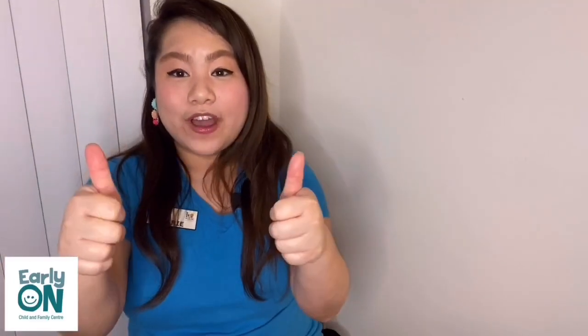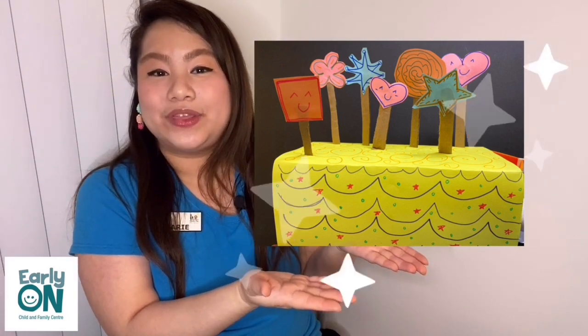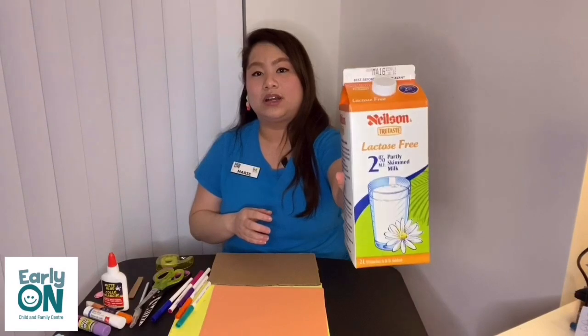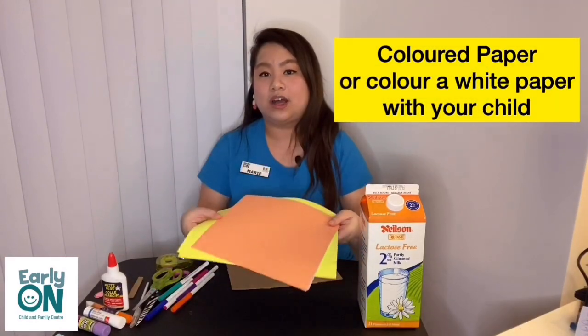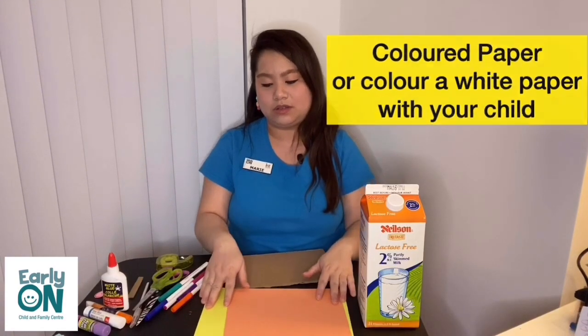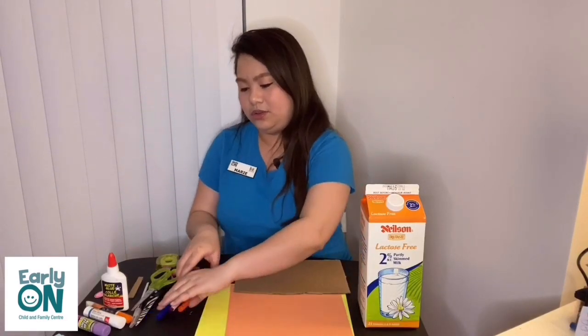We're moving on to our craft activity, and we are going to be making a pretend birthday cake. So the materials you will need: first, find a carton or a box — I'm going to be using a milk carton, but you can use a small box at home. You would need some colored paper; if you don't have any, you can use scrap paper and let your child color it. You need a sturdy cardboard — any type will do. And you would need markers.